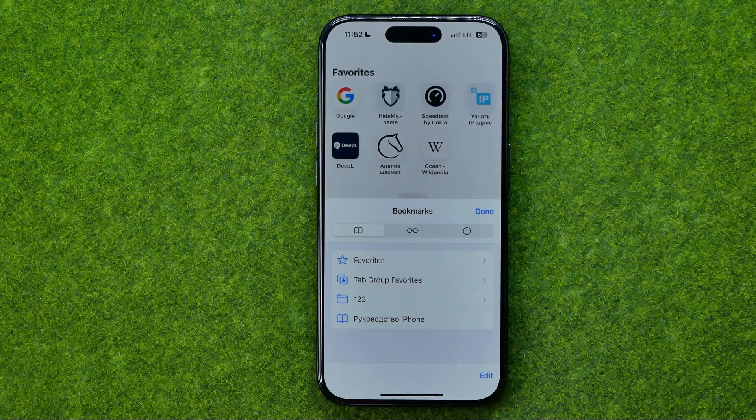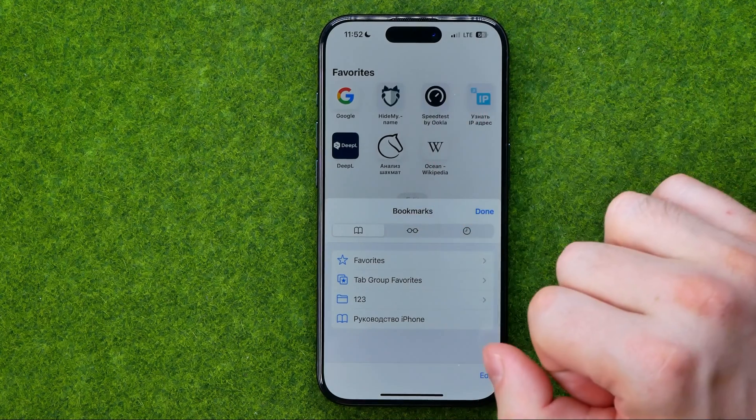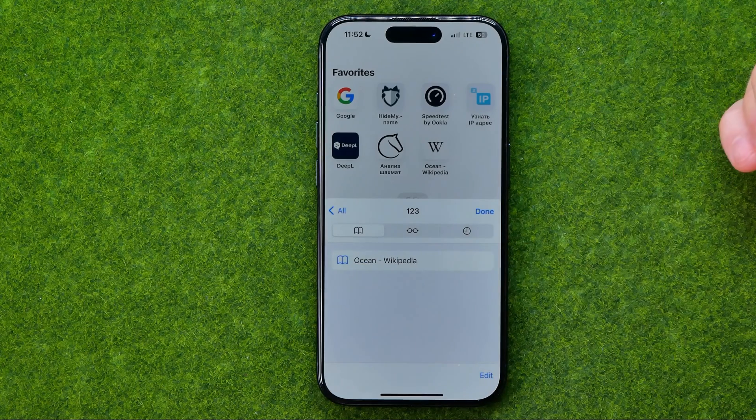After that we need to search for a bookmark we would like to move to a different folder. Here I have one. And there are two different ways how we can change a bookmark's location.